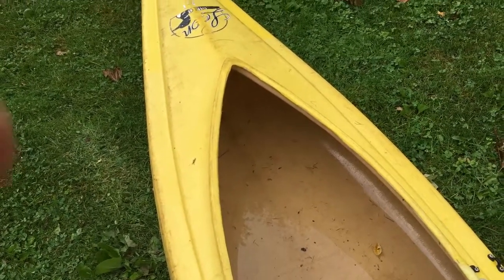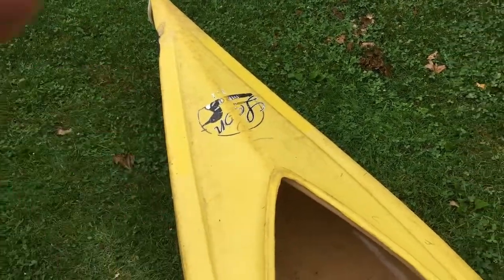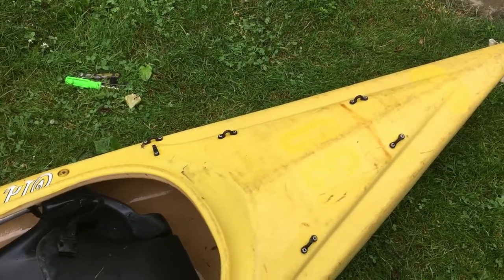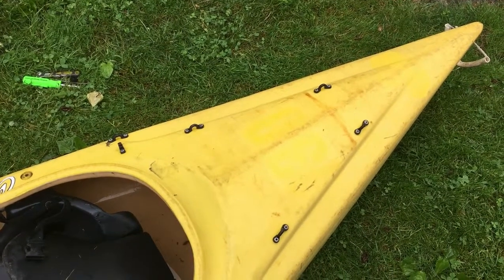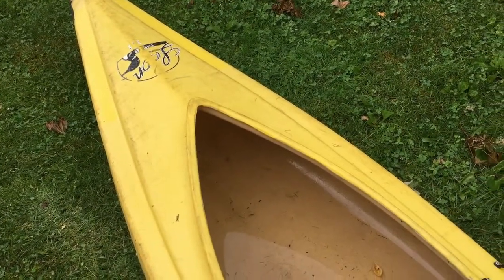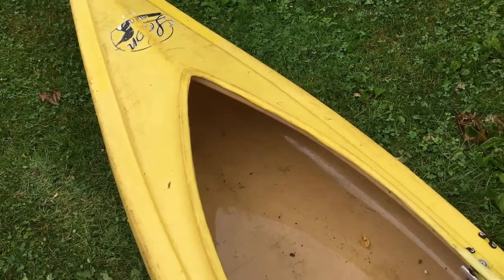The styrofoam or the closed cell foam that's usually up in the front and in the back — the piece that was back here was styrofoam, and the one in the back had a nice big old mouse nest in it. And the one in the front doesn't want to stay in front; it just keeps sliding back every time I moved it around.